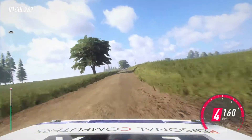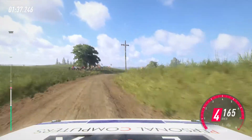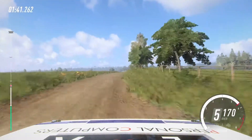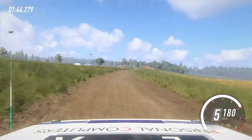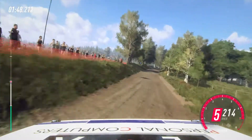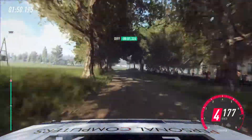4 right, extra long. Opens flat over crest, into 6 left. Into 6 right. Into caution, 5 left of a jump, 50. 6 left, very long, tightens over bump, 50.